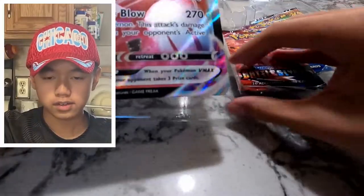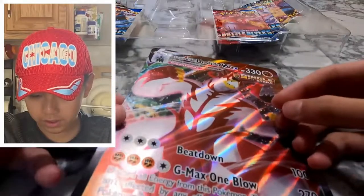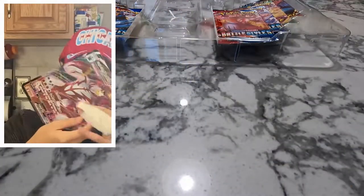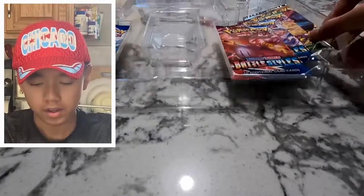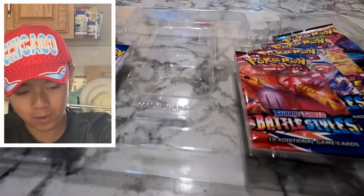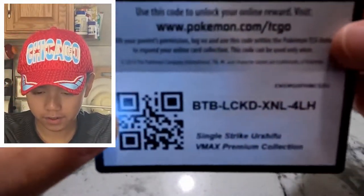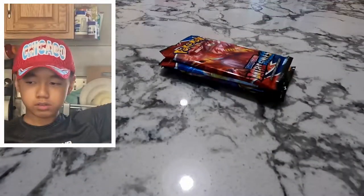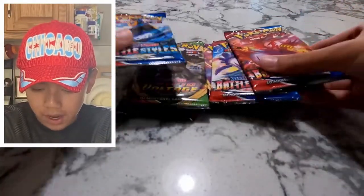And we got the big jumbo card — pretty sick, basically like the small one but just bigger. I don't have a sleeve for this but I do have a portfolio for it, so I'll put it there. Now the packs — we got the code card, and here we got the packs: we got Battle Styles.